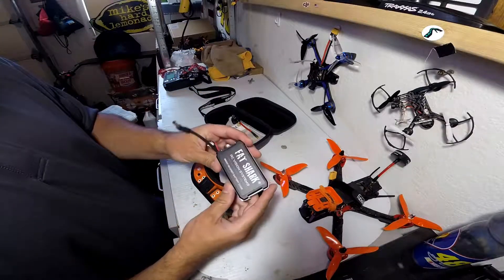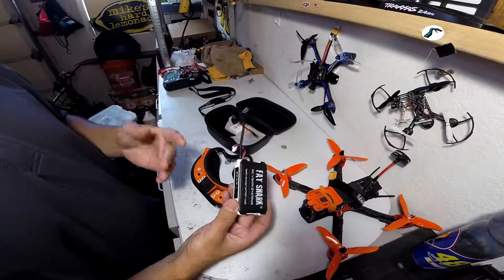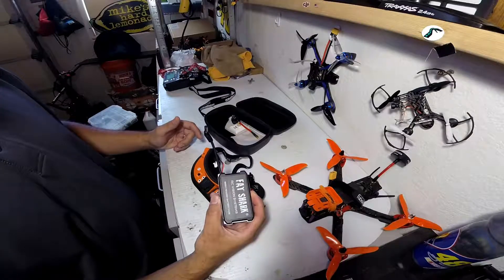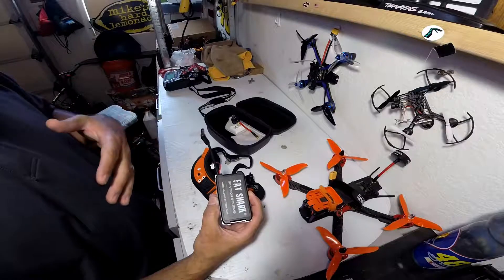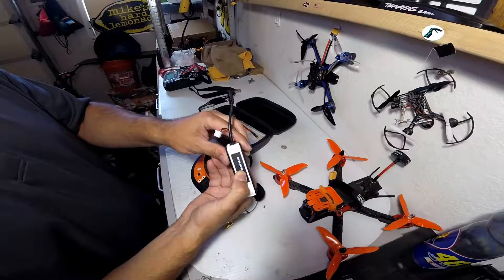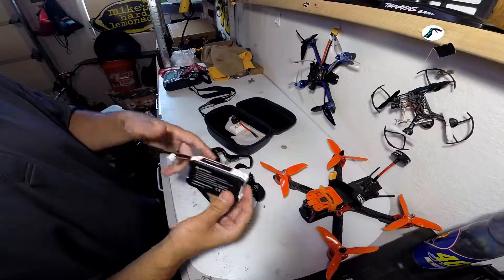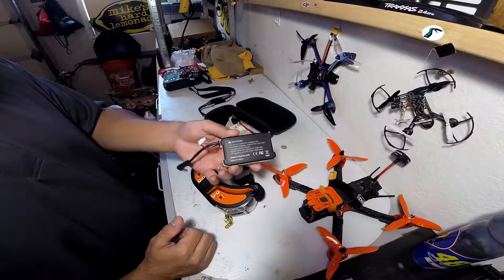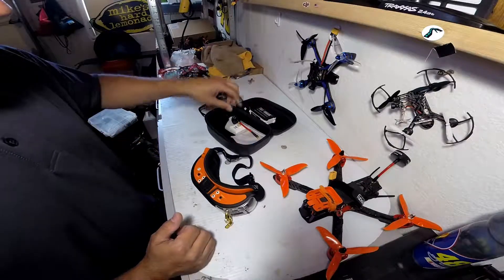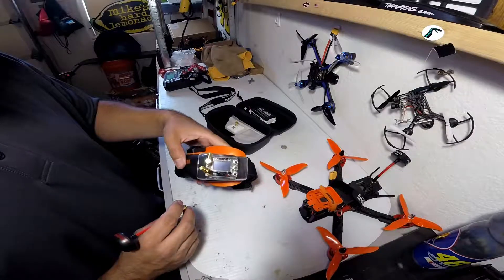I also went ahead and got the Fatshark battery case and threw a couple of batteries in there. I took it out for a full day of flights — that's quite a few batteries for me — and it's still showing three bars. This thing lasts amazing. I think with the batteries I'm at 3400 milliamp hours, so really cool, cheap investment. I really like it a lot.